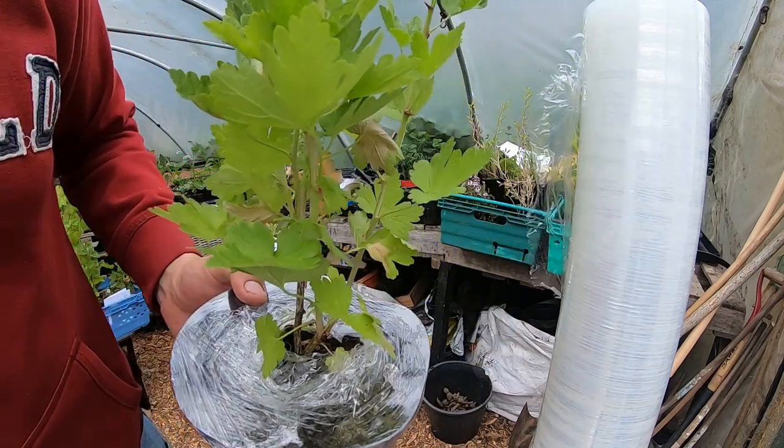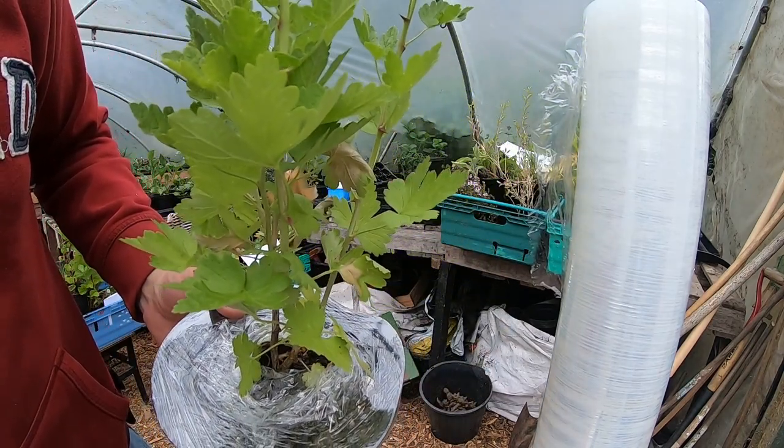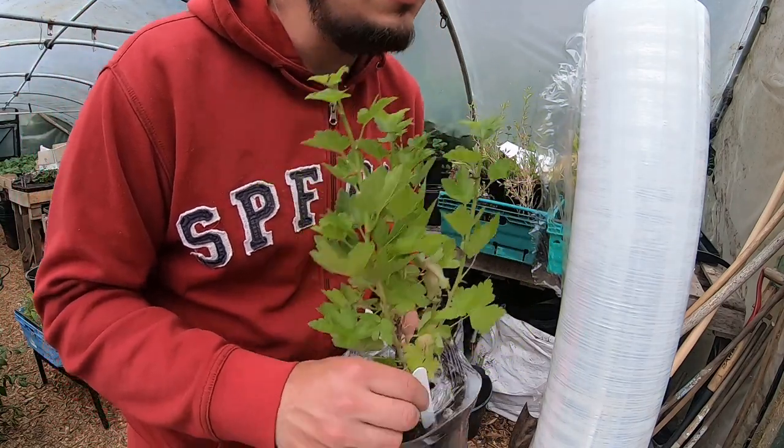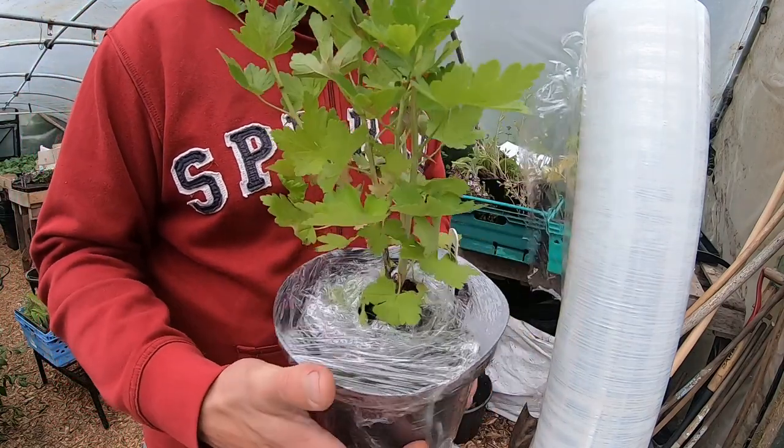Then we take our label. So this is a Worcester berry, which is a cross between a gooseberry and a blackcurrant.